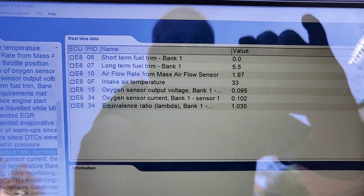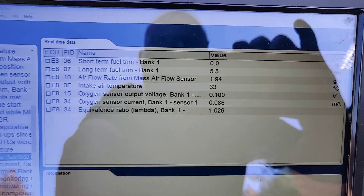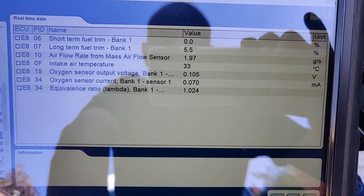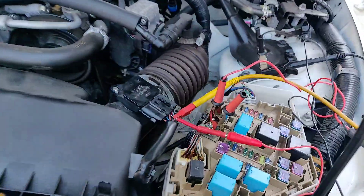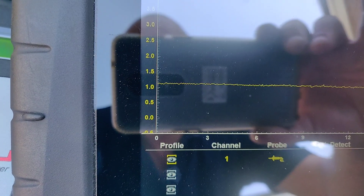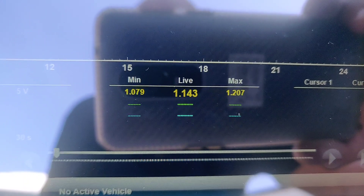So at idle now with a hot engine, short term is zero, long term fuel trim is 5.5, MAF is 1.9 grams per second, IAT at 33, and you can see both O2 sensors are reading lean and the lambda is also reading lean in the equivalence ratio. I'm actually back-probed into the signal wire on the MAF there with a graphing multimeter, just to show you what we've got — about 1.2 volts, 1.143 live voltage.